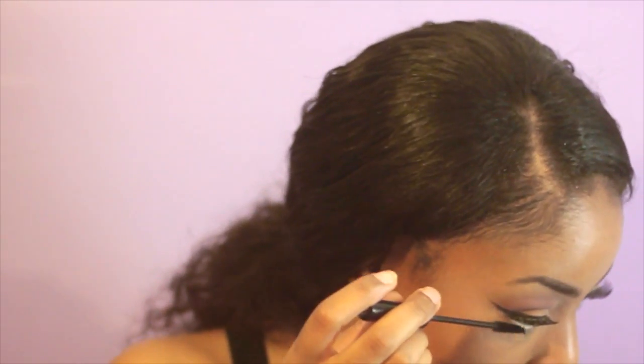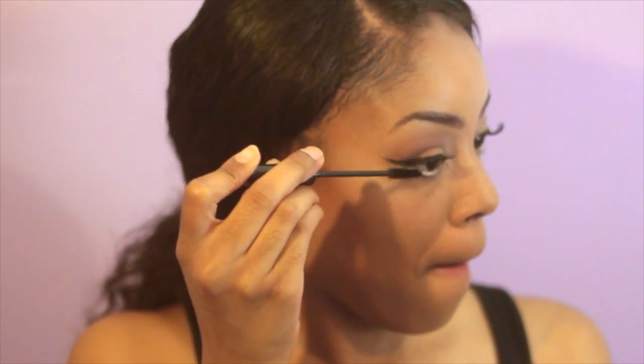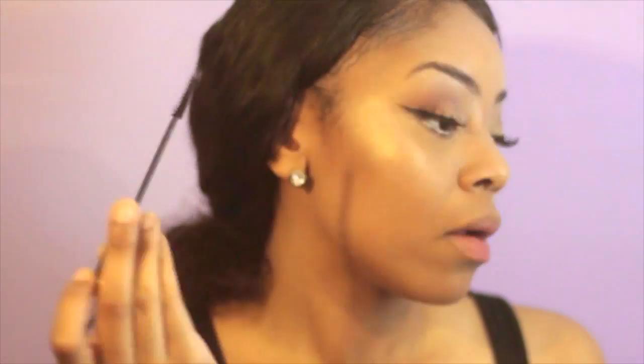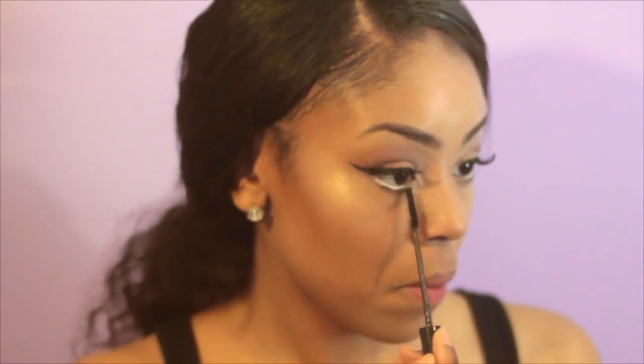So off screen I applied my eyelashes and added white in my waterline. Now I'm just using mascara on my bottom lashes and on my falsies.